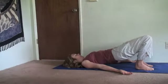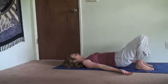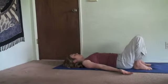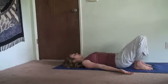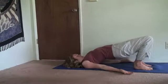Exhale, belly draws in as you roll down. If you notice your toes are coming off the floor, make sure that the entire foot can be down comfortably. This time go slightly slower, rolling up off the floor. One more.